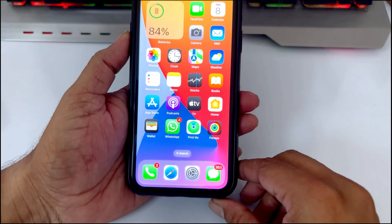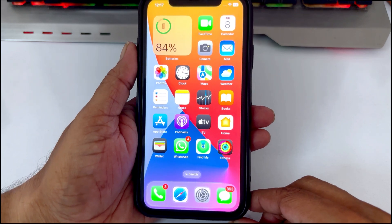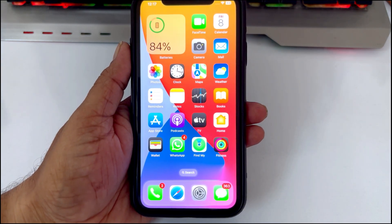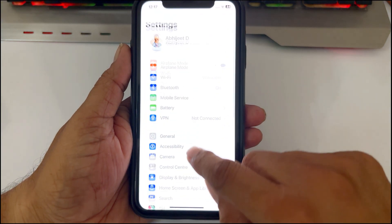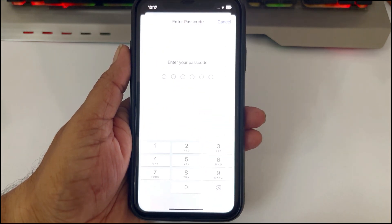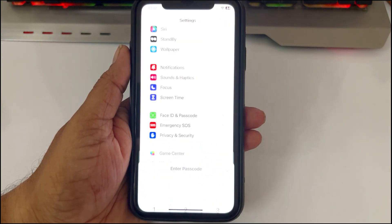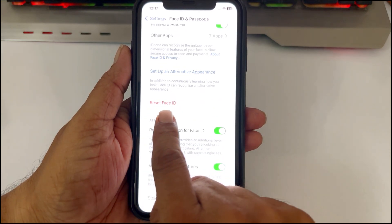Now check whether Face ID is working. If not, move on to the next step. Open the Settings app on your iPhone, scroll down and tap on Face ID and Passcode. Enter your iPhone passcode when asked, then scroll down and tap on Reset Face ID.